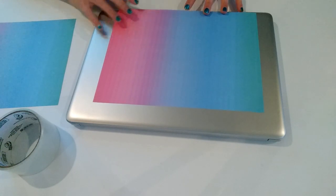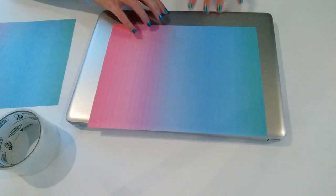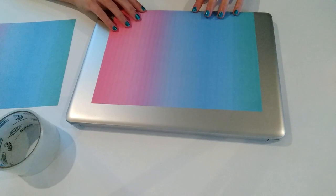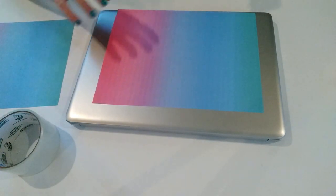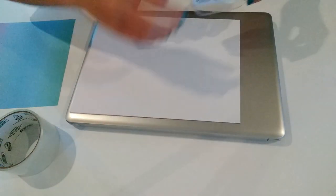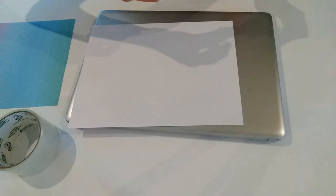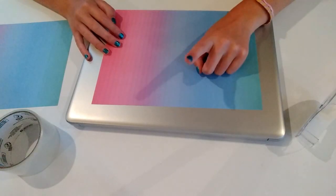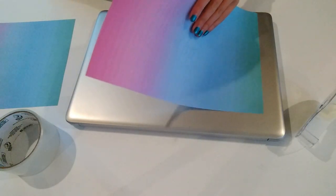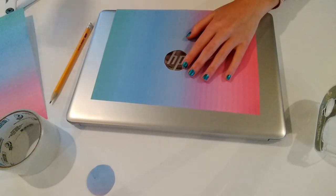Basically just position your first piece of paper and make sure it's touching the edge where the computer opens up, then take a little piece of tape and tape it down. You really don't need strong tape for this because it's just to keep it down until we tape over it. Also, if you want your computer logo to show, you can cut out a circle for that as well.